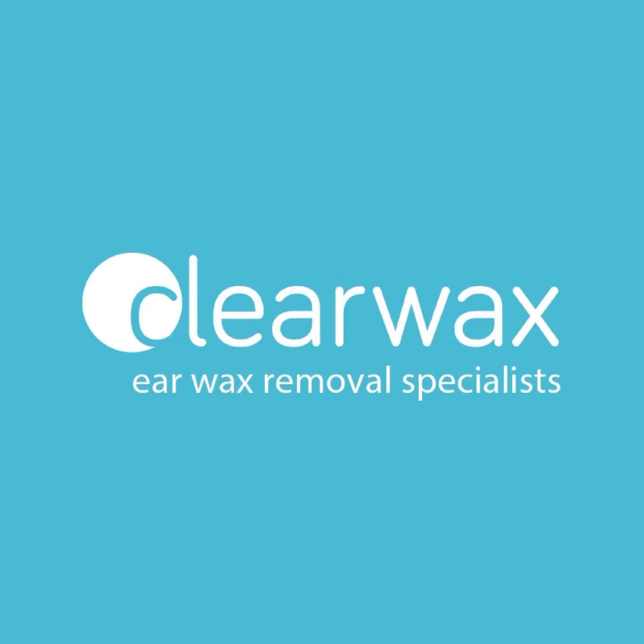So we're happy with that. If you are interested in the Clearwax Waxscope and you want to know more and be added to our mailing list, please email info at clearwax.co.uk. Thank you. Bye.